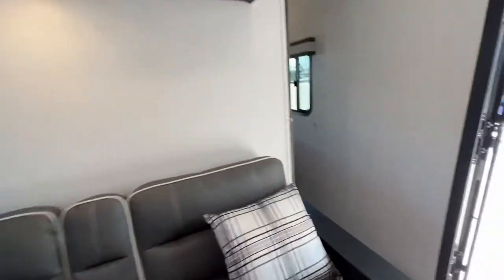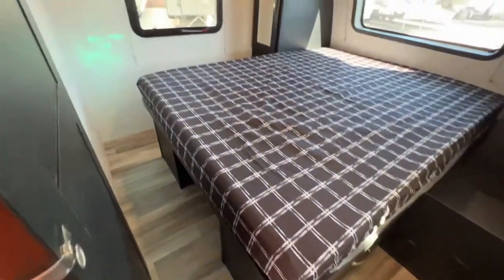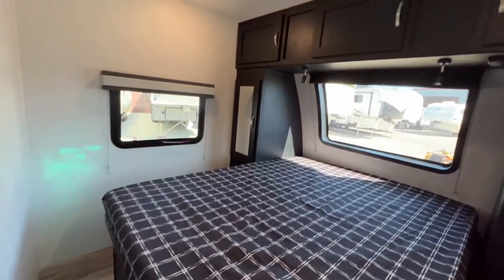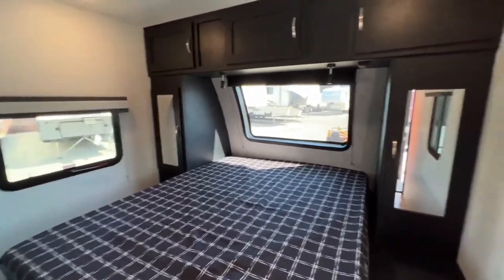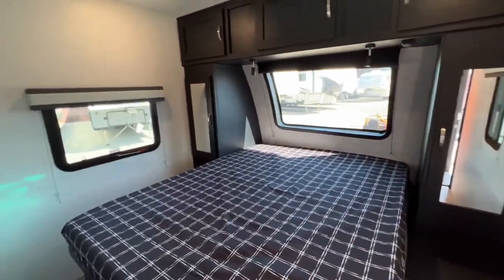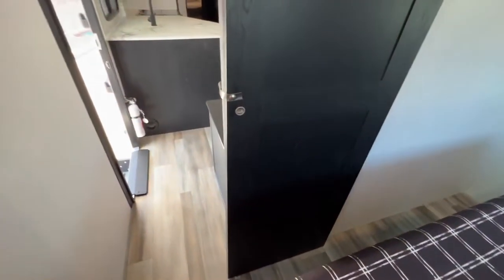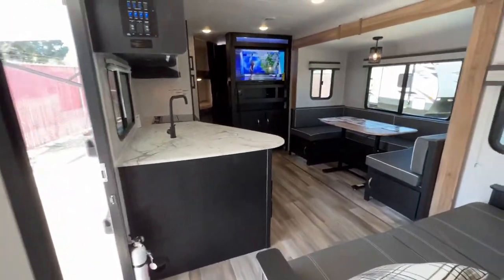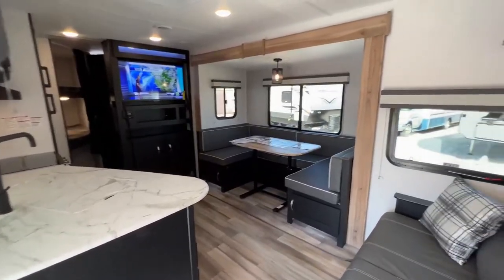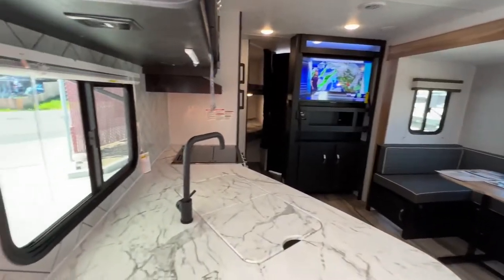As we walk into the bedroom we have a queen size bed that lifts up to reveal a shelf and drawers. Cabinetry all the way up and over the bed. There's a window with a blind looking out front, and windows at each side of the bed for a nice cross breeze to keep it well ventilated. Plenty of walk-around space and a nice sliding door to block you off for privacy.